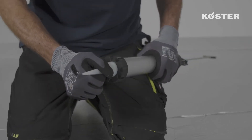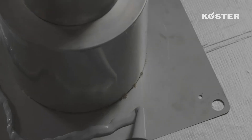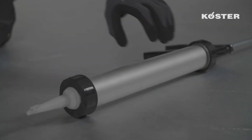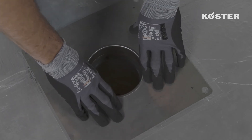In this case we're using Custa PU Flex 25, a single component highly elastic polyurethane sealant for joints and connections. A bead of this sealant is applied to the back of the base plate of the basic element. Afterwards the basic element is reinserted into the opening so that the base plate firmly rests on the substrate and the sealant adheres to the vapor barrier.